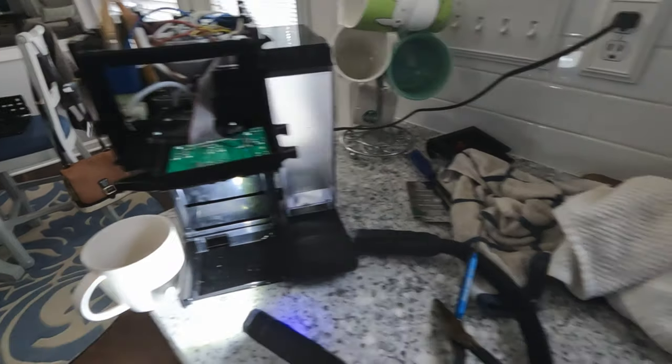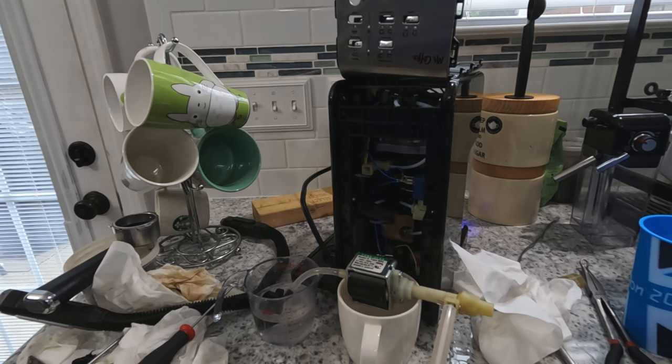Our problem still exists. That means the problem is further upstream. Let's move further upstream to the pump.